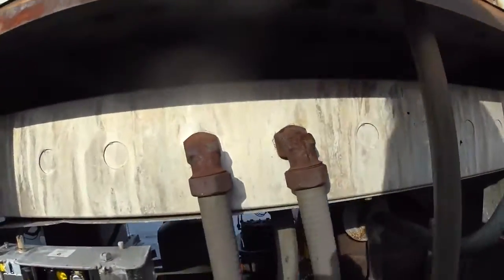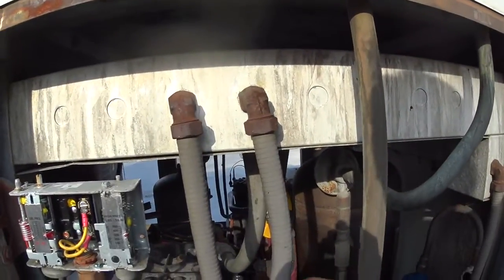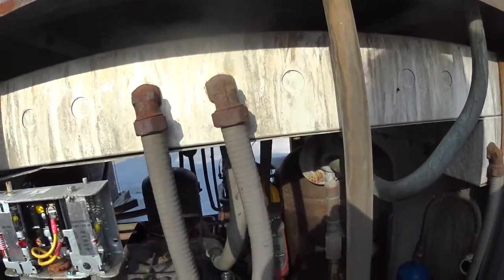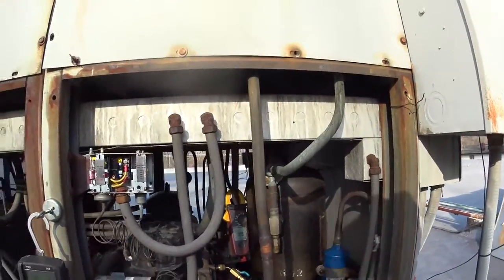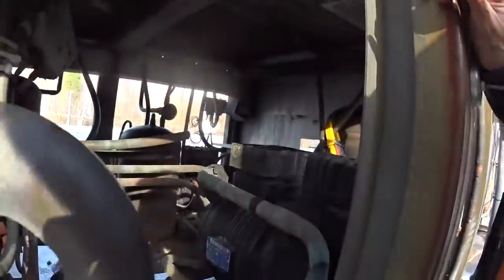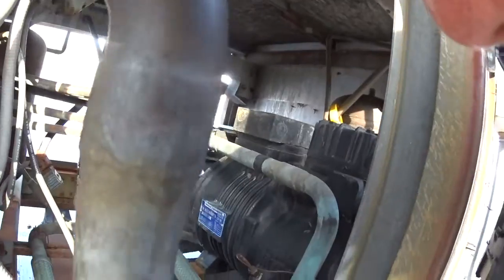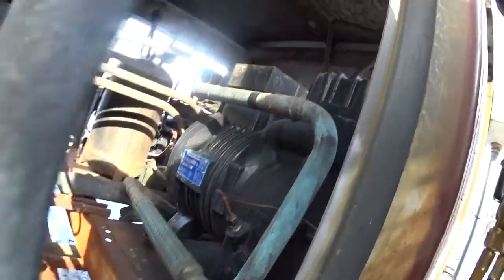There may be the internal overload protector may be open, or the motor winding may be open, but this compressor's no good now, and it looks like a 2007.